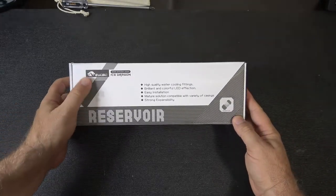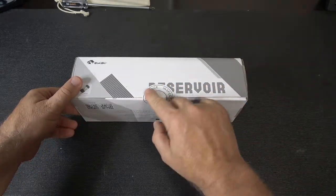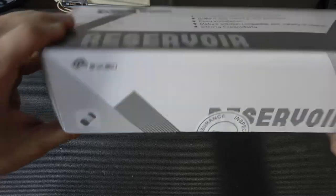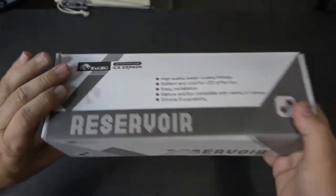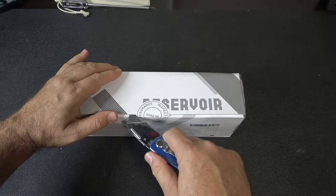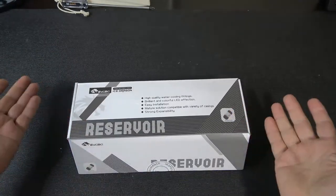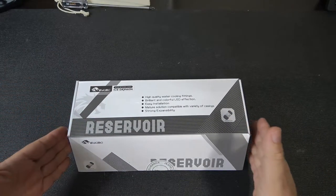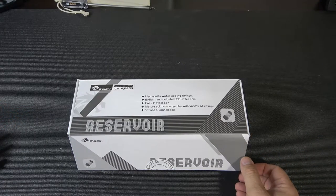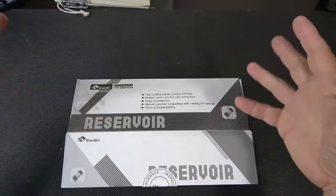So let's look at this guy here — the Ice Dragon. There's a quality assurance seal on the box. As I said, BSky is a well-known brand and a major player in the water cooling PC division. Let's cut this open and take a look. It's a nice box — normally the BSky stuff I've ordered has come in a plain brown box, whether it's a water block or just a reservoir.